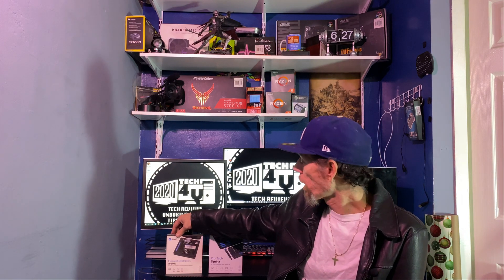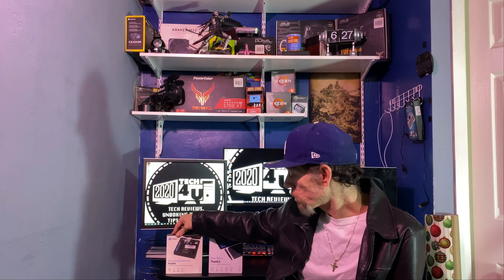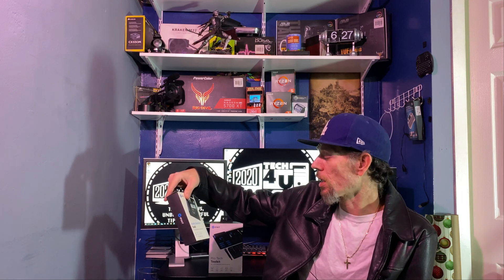Let's start with the smaller of the two — my original iFixit toolkit, the Essentials. The name says it all: these are the things you'll essentially need to open up cell phones, laptops, key fobs, wearables, car alarms, smart home devices, and more. Let's open it up and take a look at what's inside.